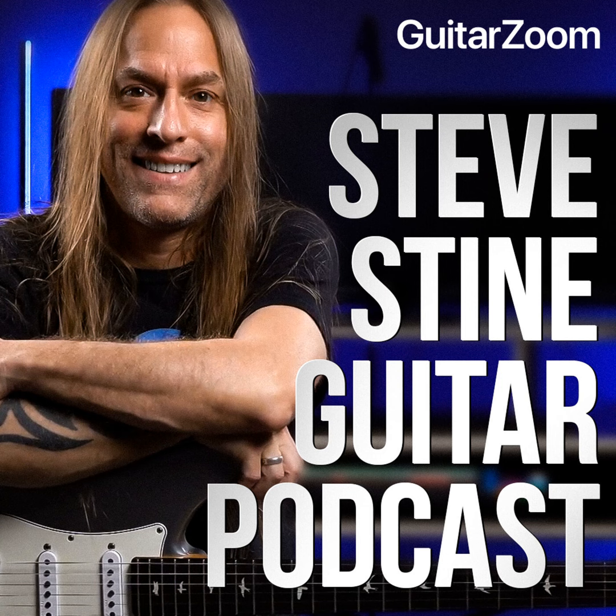Welcome to the Steve Stine Guitar Podcast, brought to you by GuitarZoom.com. If you want to improve your guitar playing, keep listening. If you want to improve even faster, go to GuitarZoom.com where you'll find all of Steve's premium courses, masterclasses, and memberships that'll help you quickly and easily improve your playing. Here's your host Steve Stine.